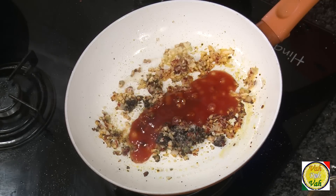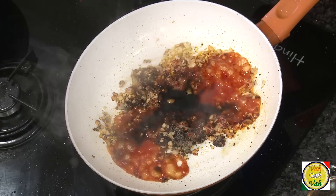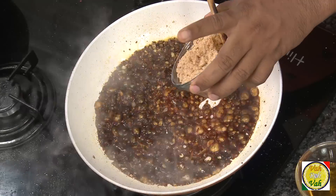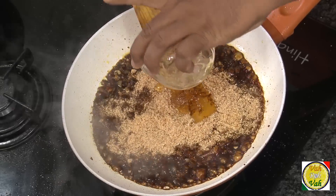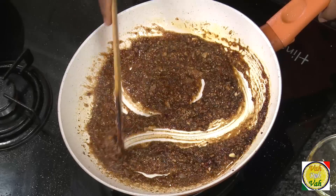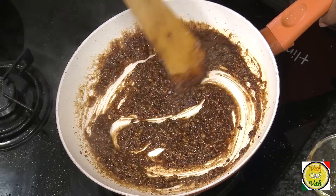Add some tomato ketchup, vinegar, soy sauce, and then add peanut powder — or peanut butter if you have it. Then add honey; if you don't want honey, you can add sugar too, but honey gives a very nice taste and a beautiful glaze for this preparation.